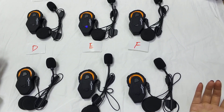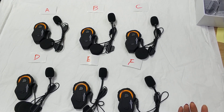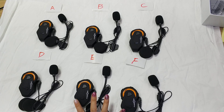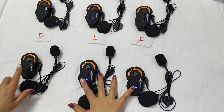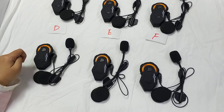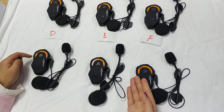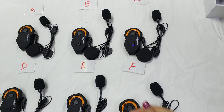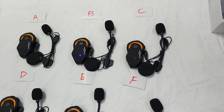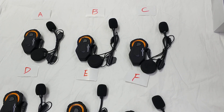Now all intercoms are powered on. We must complete the full connection from A to F. Since E and F are connected, we add D — press D's button — and now D, E, and F are connected. Then we press C to join C with the DEF group. It will say interconnected.